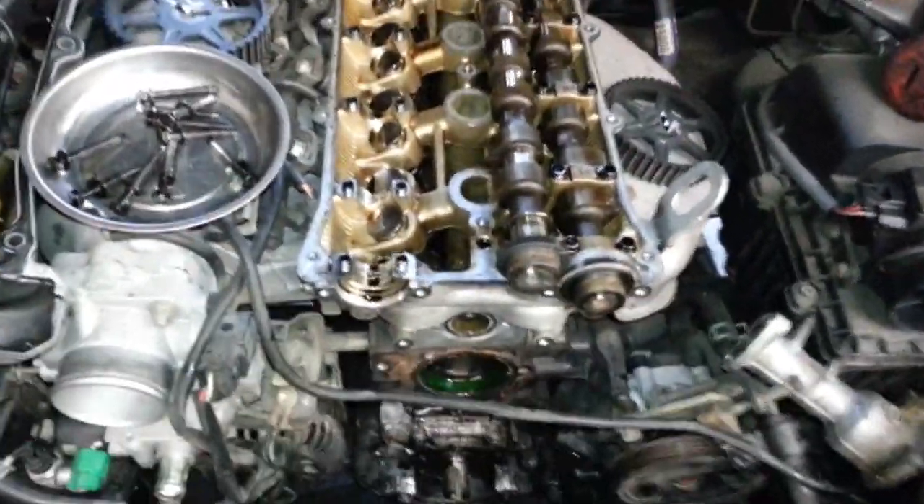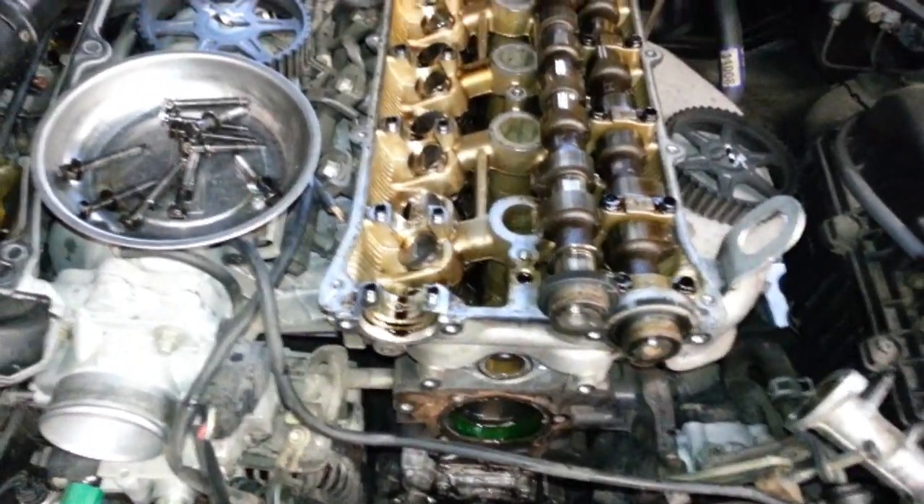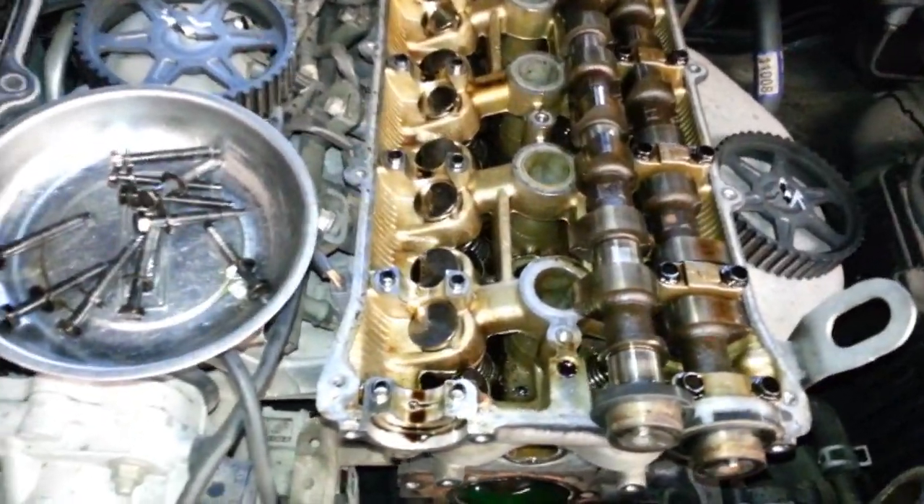I'm doing a timing belt right now, so might as well take off the cams and fix the lifters.